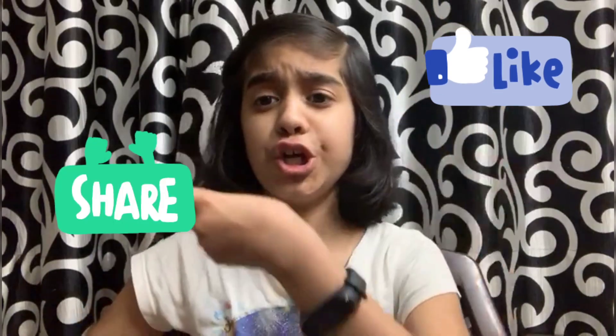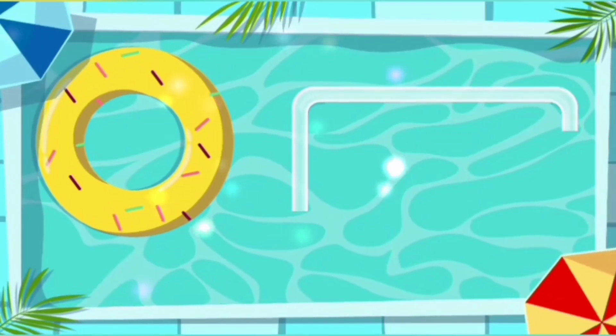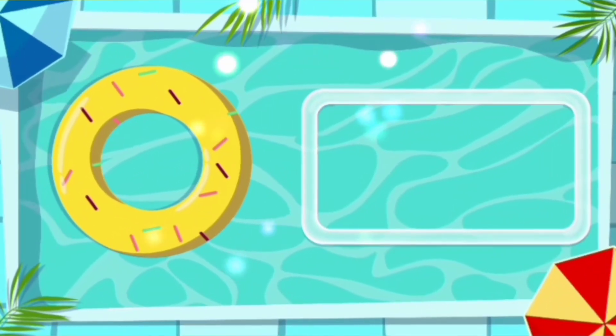Hope you liked this video! Give a thumbs up, share this video, subscribe to my channel, and don't forget to press the bell icon to get notifications for all my new videos. Also drop your questions in the comment section. Bye and have a nice day — love you all! Bye!